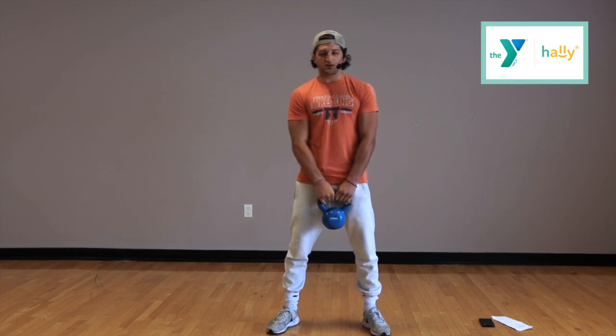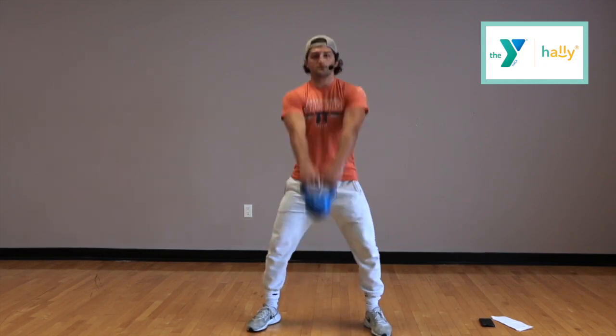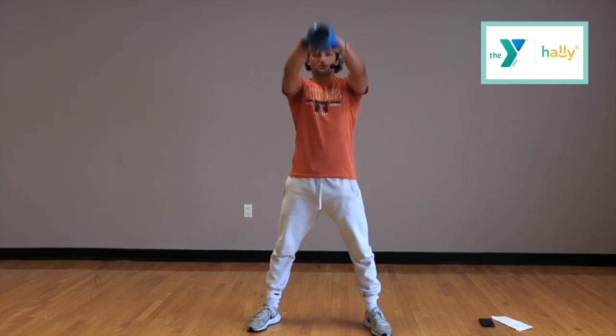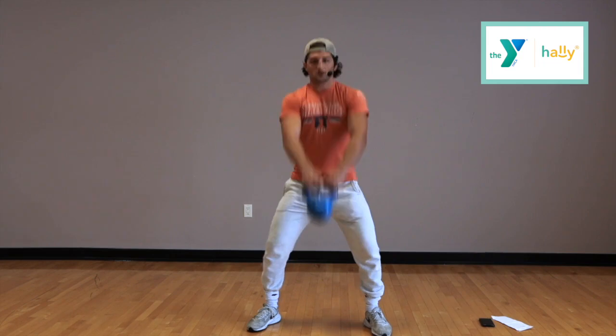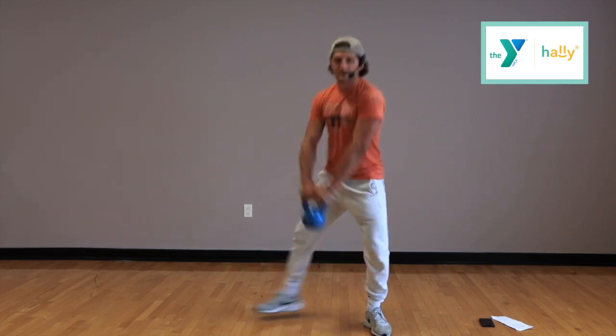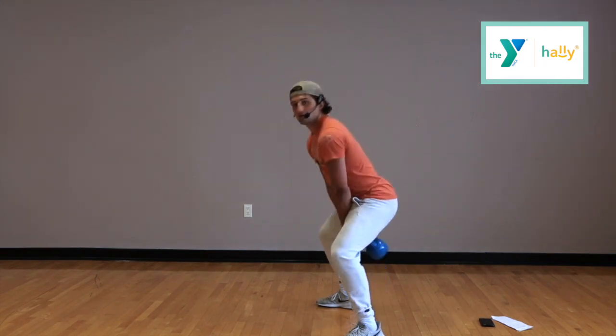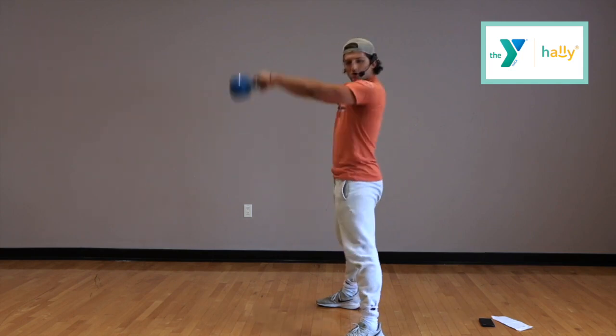Alright, first thing we're starting with: kettlebell swings. We're going to go 40 seconds on, 20 seconds off. Ready? Go. We're just going to go here — bring it up to eye level. We're going to keep moving the whole 40 seconds. Get as many reps in as you can. You can see it's coming up to my eye level and it's controlled. Everything's controlled, so keep moving.